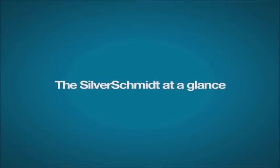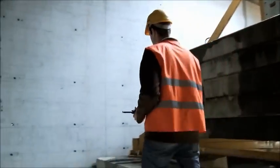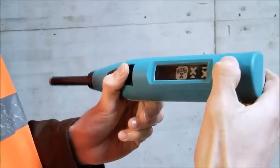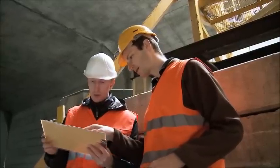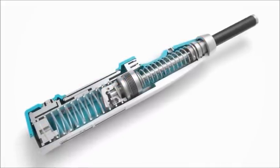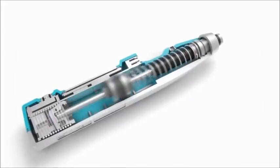The Silver Schmidt features superior performance, unmatched repeatability, and intuitive operation, all in a rugged and ergonomic unit. Independent validation testing has shown that the Silver Schmidt's patented optical detection technology for the rebound value Q has less dispersion than the classical hammers over the entire range.